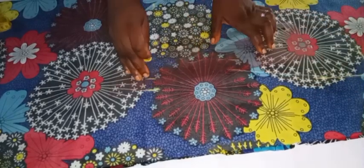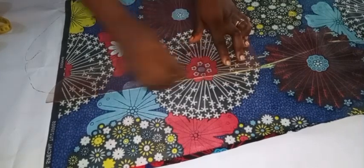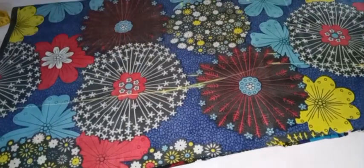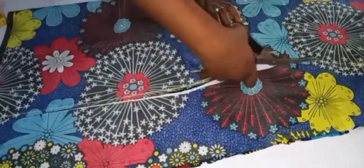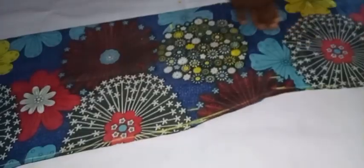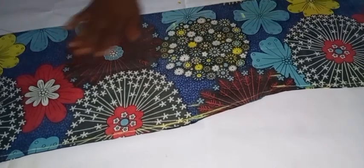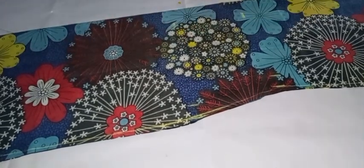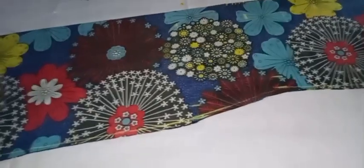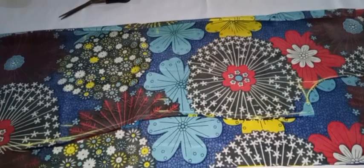Once I'm done with the marking, I'll go ahead and cut out our measurements. Here we have it — this is our back working piece. Now we'll go ahead to cut the front part of the dress. For the front part, I'm going to reduce one inch from the back area.